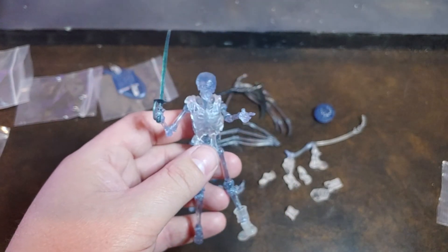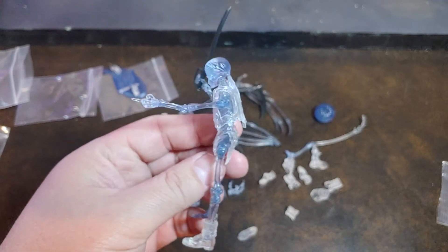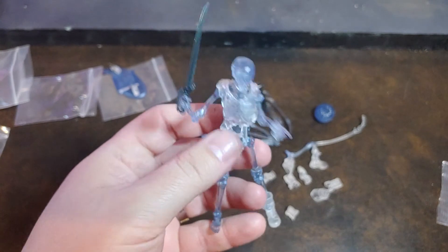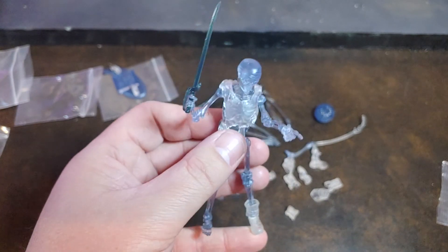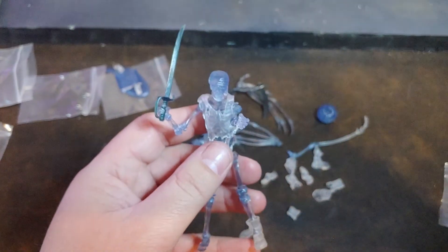If you lasted through this long, I highly appreciate it. This is probably one of the most exciting Boss Fight sets I've had in a while. Check them out — like I said, they're exclusive to Big Bad Toy Store. But as always guys, thank you for watching. Bye.